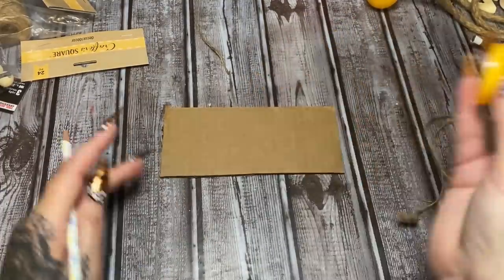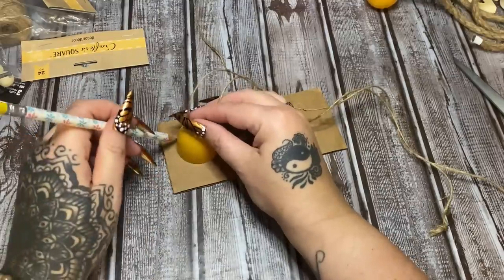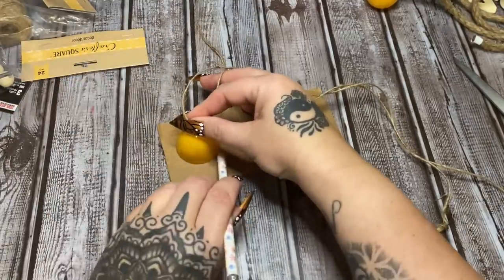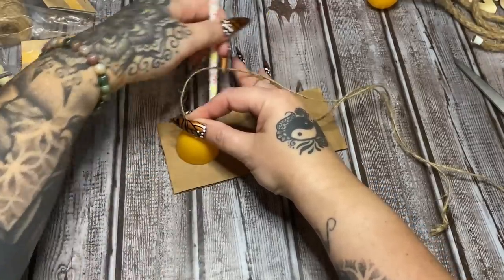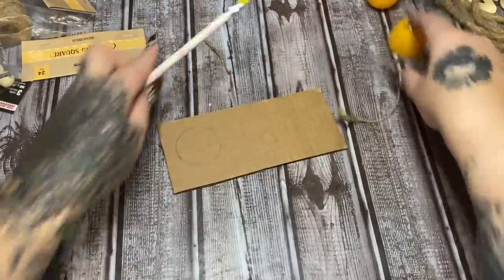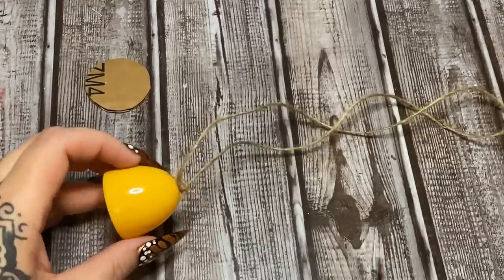I'm going to take my Easter egg and trace it on this piece of cardboard — let's set it here. Now, these eggs from Dollar Tree are a little flimsy, so try not to squeeze it or press it down hard when you're tracing or anything like that because then you're going to distort them. Now let's cut that out while we're waiting for our paint to dry.